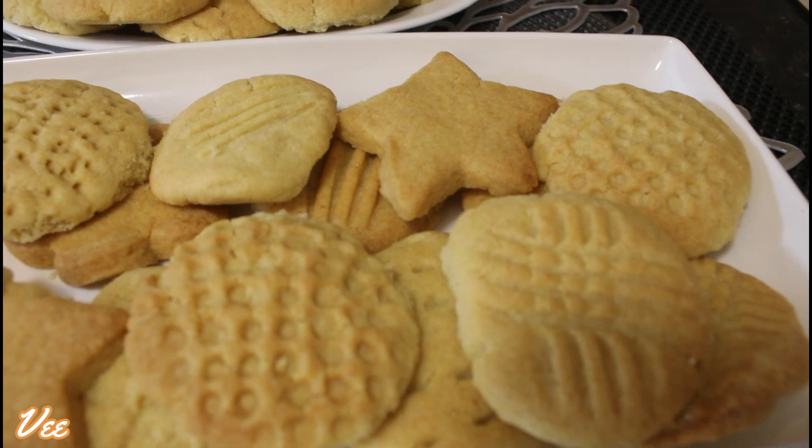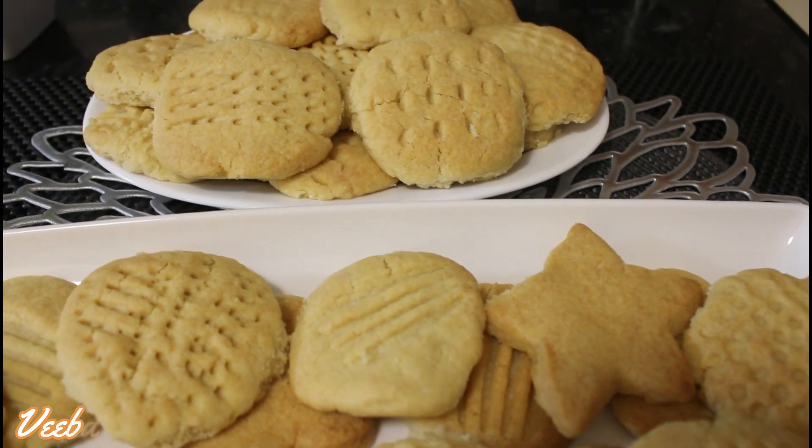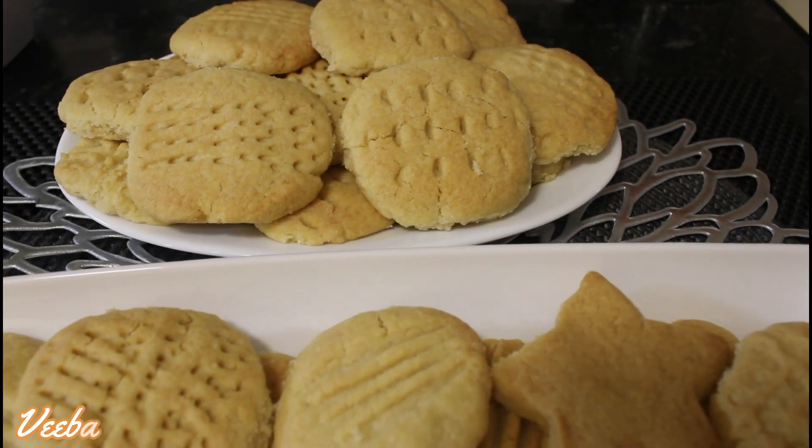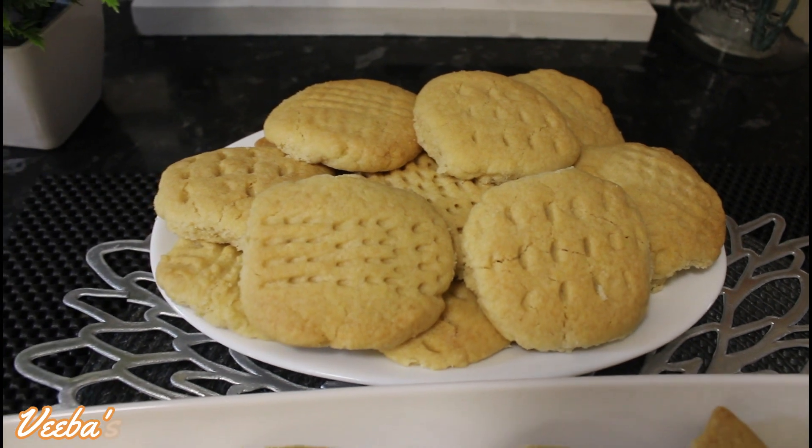Today lovelies, I want to share with you how to make these delicious cookies at home with only 4 ingredients. You will love the outcome. So stay tuned and go nowhere to be inspired.